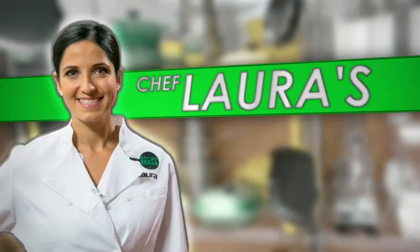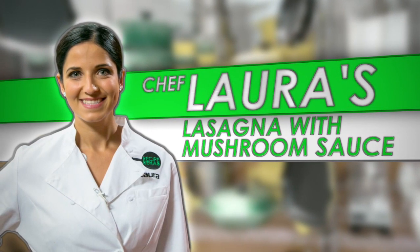Recipe Rehab. Chef Laura's grilled vegetable lasagna with mushroom sauce.